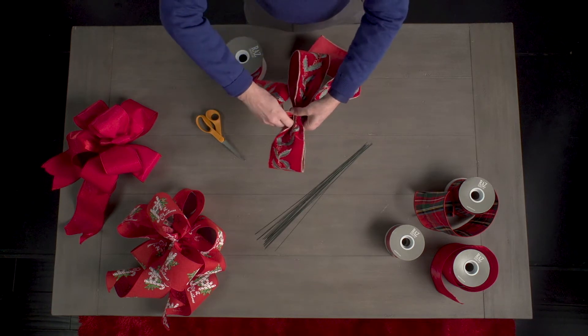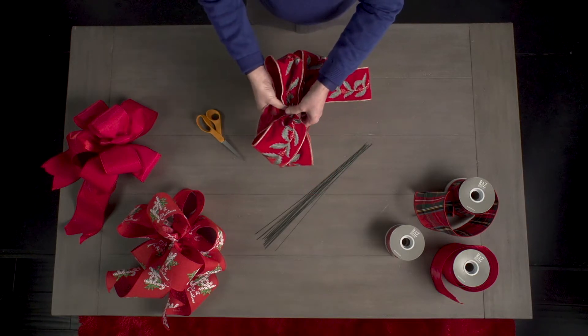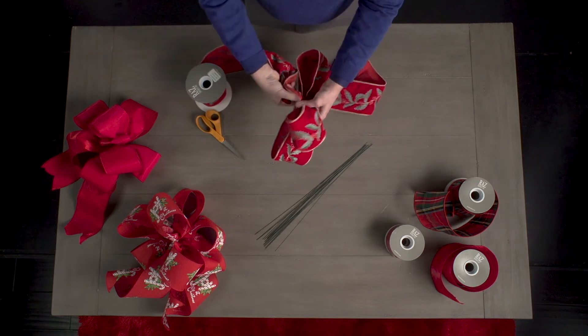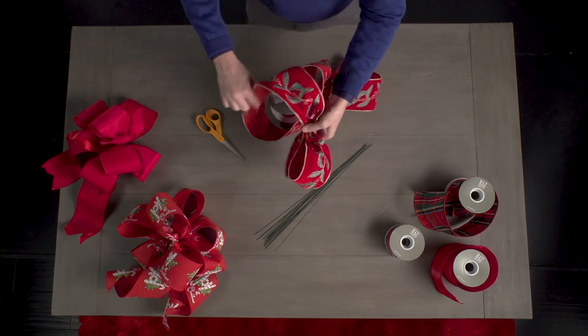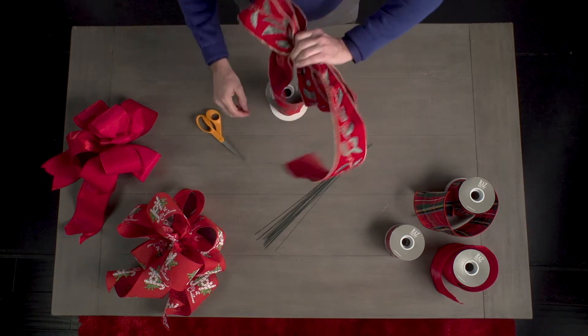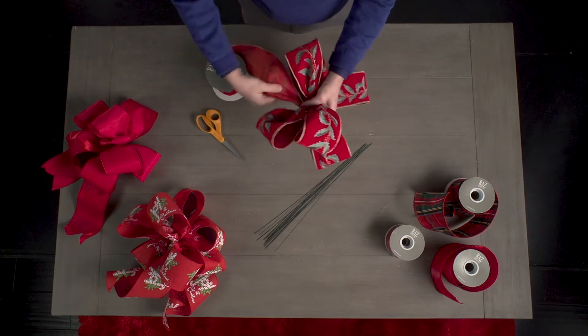Now, you're going to want to take your ribbon and give it a tight twist. If you don't twist the ribbon, it will be facing the wrong direction when you make your next loop. Once you have twisted the ribbon, you're now ready to make your third and fourth loop by repeating the same steps. Remember, make a tight pinch pleat in the middle each time and twist after you make two loops.